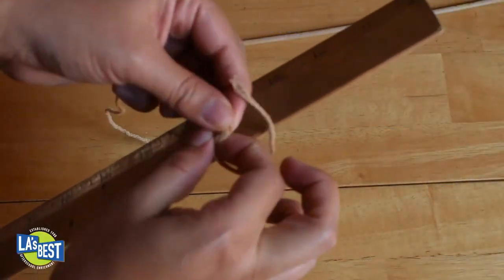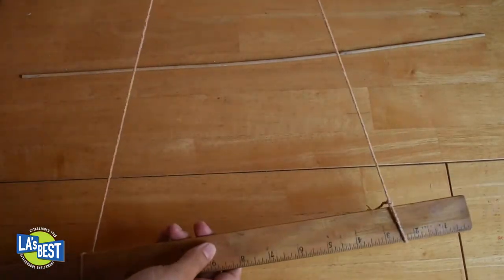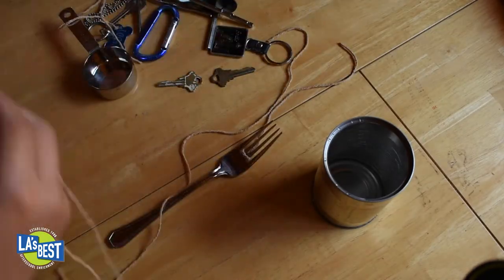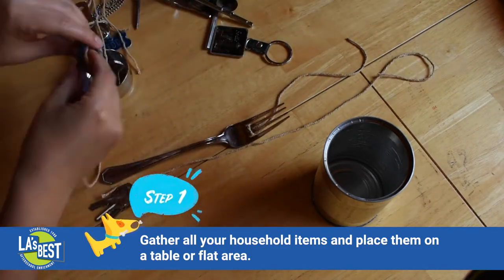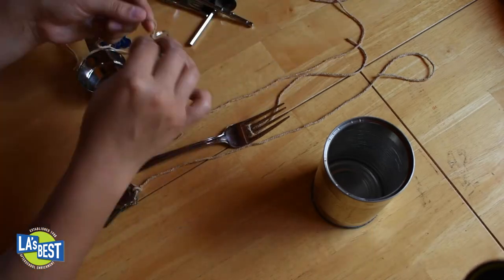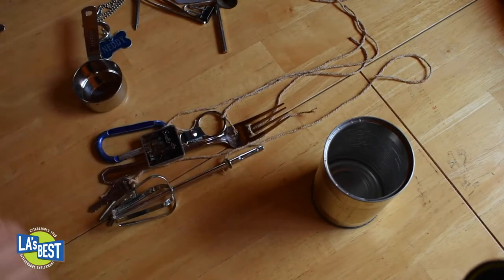If you use a ruler or a stick, make sure that you tie both ends like this and cut off any excess string. You will also need objects to hang on your wind chime such as soda cans, old keys, forks, measuring cups, paper clips — anything that will make a sound. Here's what you do: lay all your objects on the table and think about which ones you want to hang. I chose a fork, a can, a measuring cup, and a measuring spoon.